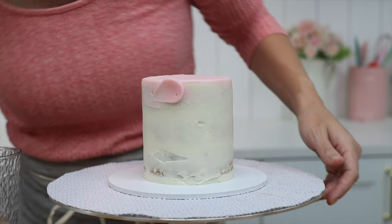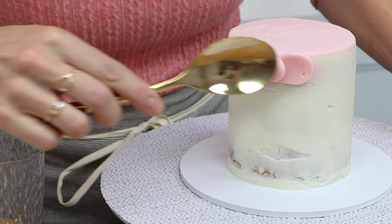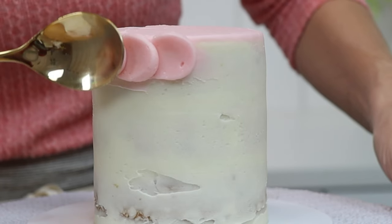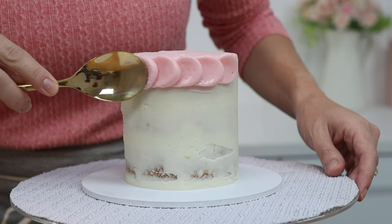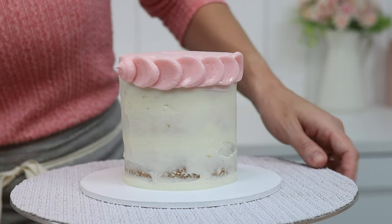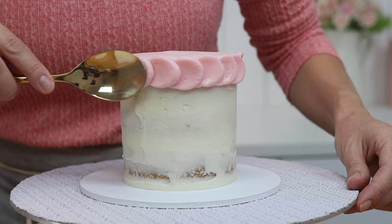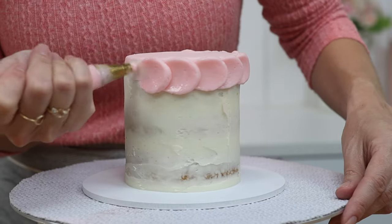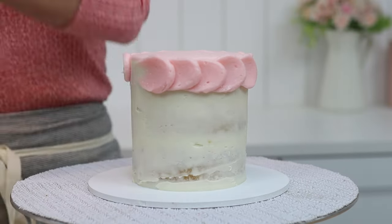You'll get used to the pressure you need after the first dot or two. You need enough pressure to flatten the dot and pull some frosting across the cake, but not so hard that you expose the crumb coat underneath. Continue around the cake squeezing each dot over the top of the tail of the previous dot so that they overlap. If you want, you can score a line along the cake with a toothpick or offset spatula to mark where to pipe the dots in the rows below, though it's pretty obvious from the first row where each subsequent dot should go.